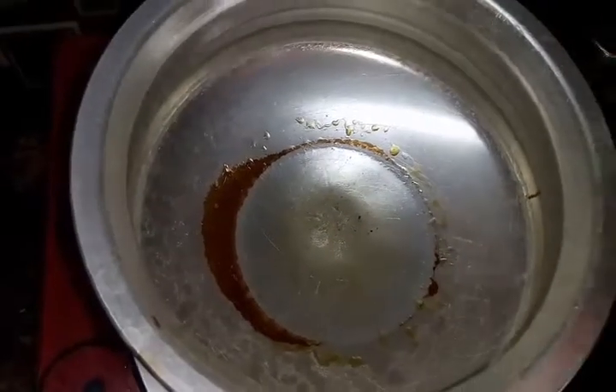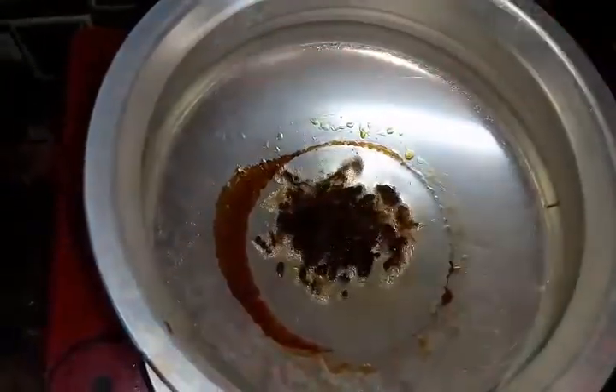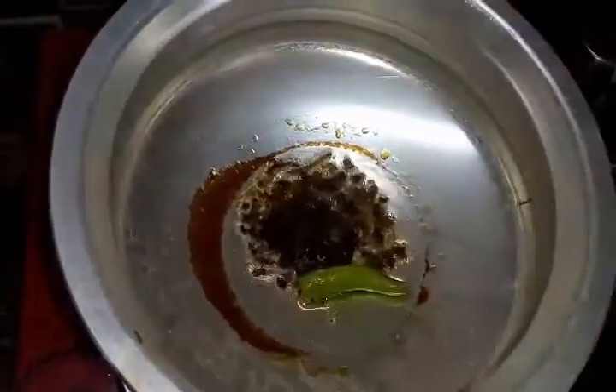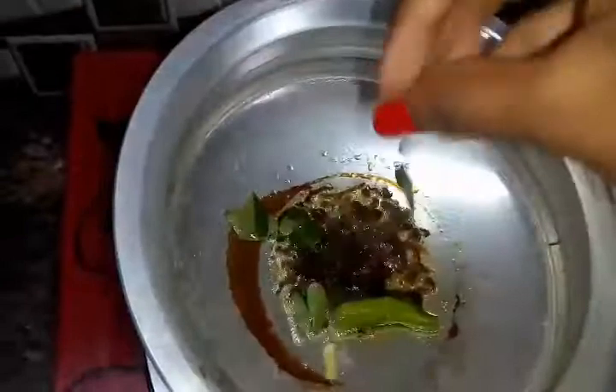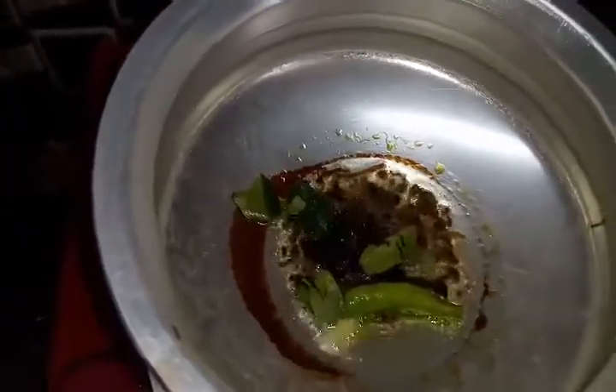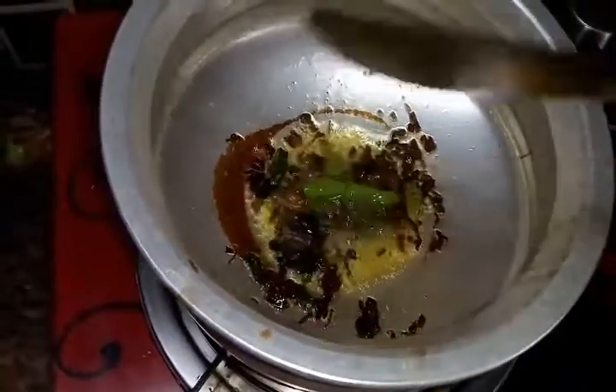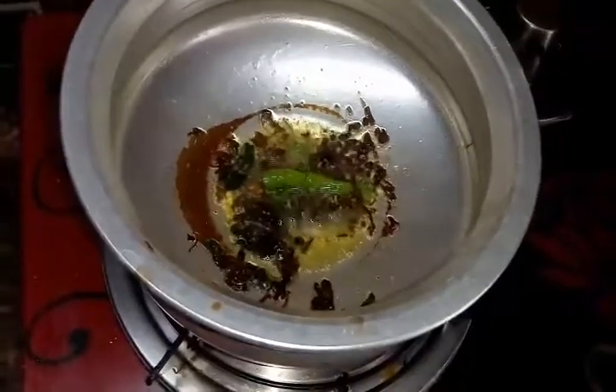Let's start making it. Take a pan and add oil into it. Once the oil is heated, add the vada gum, green chili, and curry leaves and sauté well. Now we are going to add the pre-prepared masala water into it.